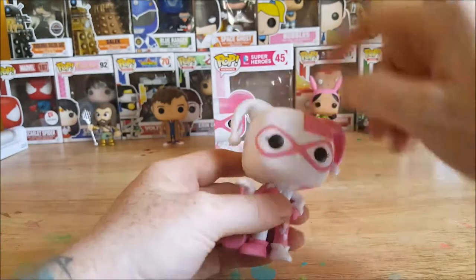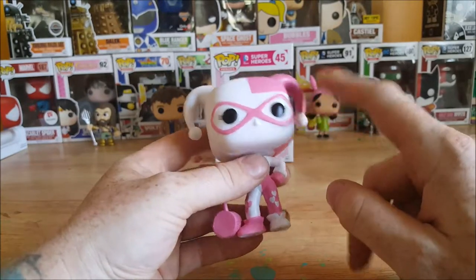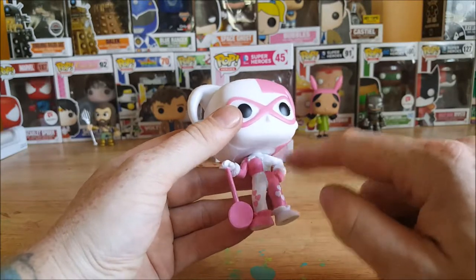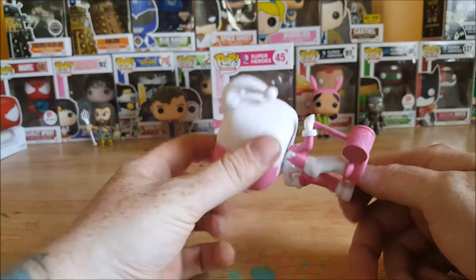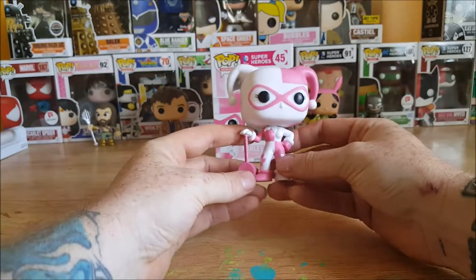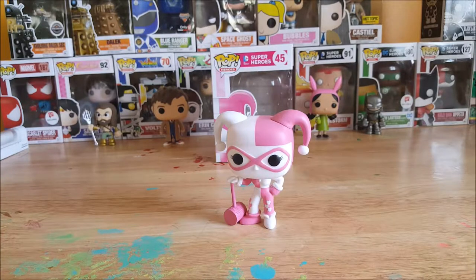She's got the little headpiece here, pink and white, black eyes, white face, white balls on the end of her jester hat. You got the white collar, pink on this side, white on this side, pink gloves, white glove, pink leg, white leg, white heart, pink heart, white shoe, pink shoe, and then you got the pink mallet. Very nice figure, looks very bubble-gummy. The color kind of reminds me of the pink medicine I used to have to take as a kid that had that bubble gum flavor to it.